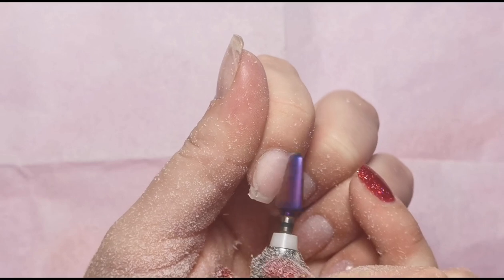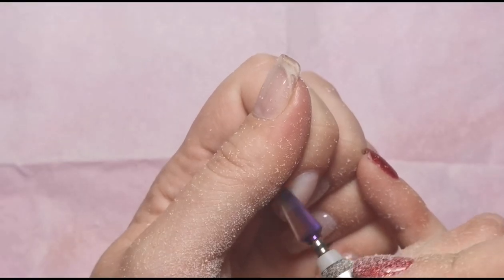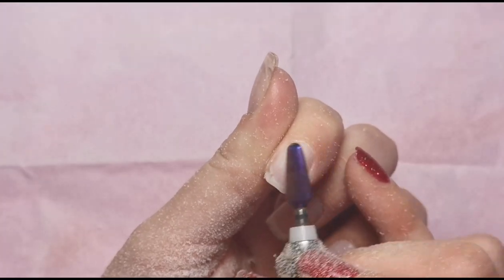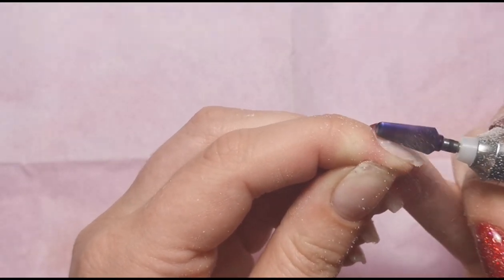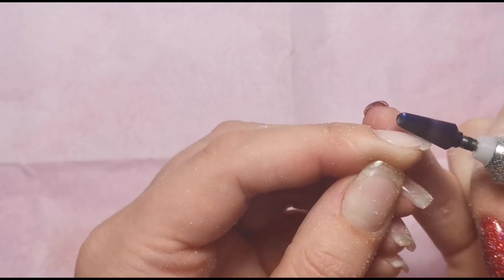The thinner the amount you leave, the quicker it's going to soak off because the acetone can penetrate through. You want to take off as much as you can without going all the way down to the natural nail. As you can see from the side it's thin, but there is still a layer of gel there.